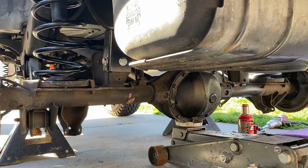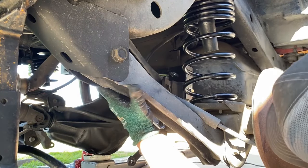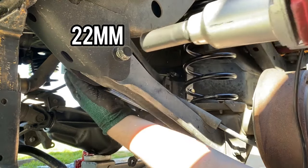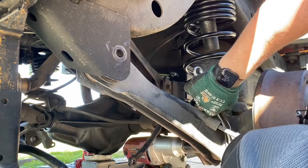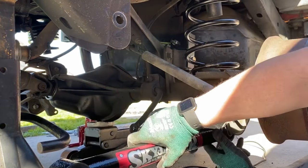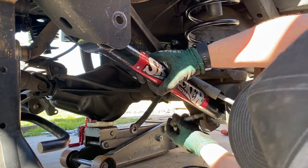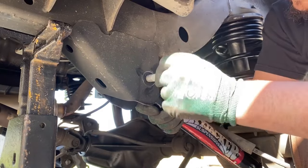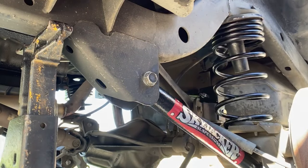Once the bump stops, springs, and track bar are installed, jack up the rear differential to install the lower control arms. Just like the front, remove the bolt with a 22 millimeter socket on the frame end of the lower control arm, and the same tools for the axle end bolts. Install the passenger and driver's side lower control arms one at a time with the label facing out. Install the hardware at the frame and lower axle housing — don't torque these bolts just yet.